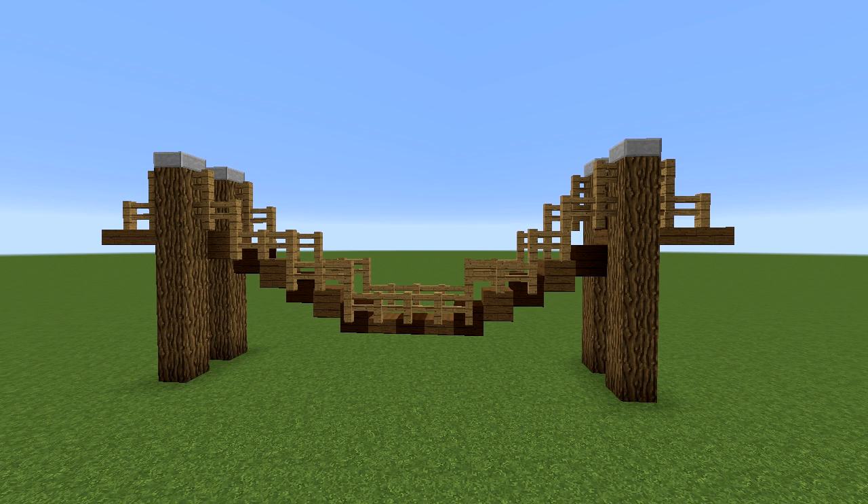Hello, my name is Hector and in today's tutorial we're going to learn how to build this rope bridge. Nice and simple, so let's get straight into it.